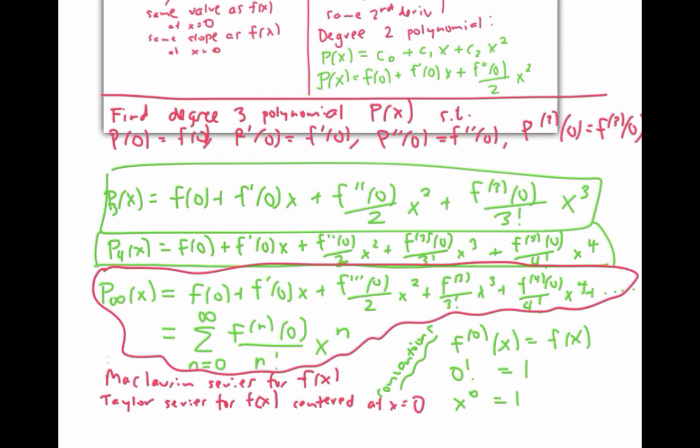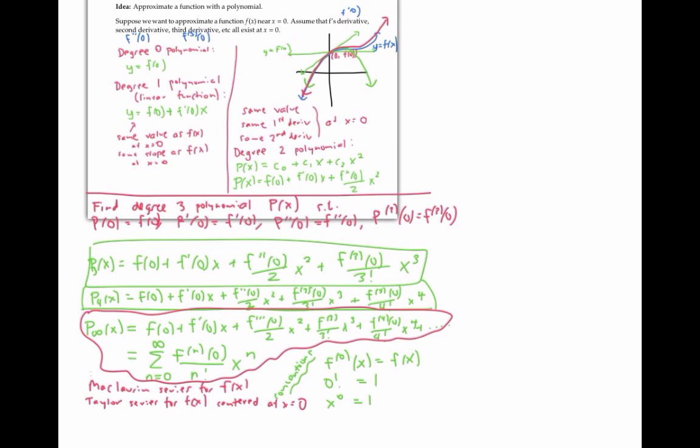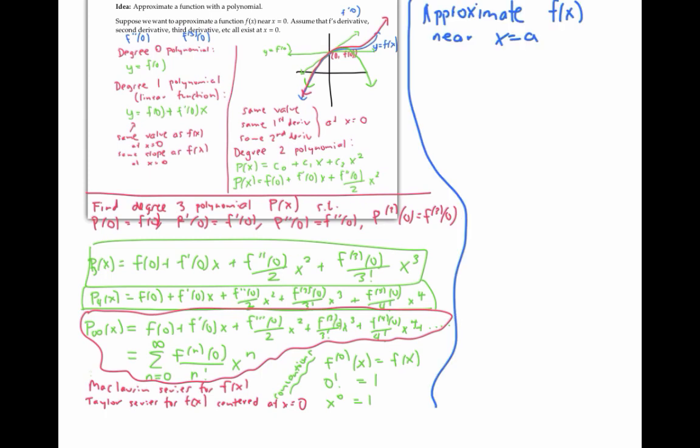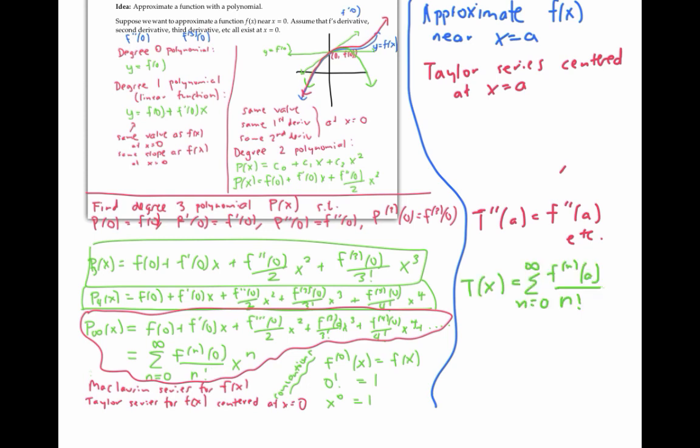So far we've been focusing on the value of f and its derivatives at x equals zero. What if we wanted to approximate f of x near x equals a? Please pause the video and write down what you think the Taylor series centered at x equals a should look like. This series — call it T of x — should match f's value at a and have all its derivatives match f's derivatives at a. The formula is similar to the one we found, but involves derivatives at a instead of derivatives at zero, and powers of x minus a instead of powers of x.